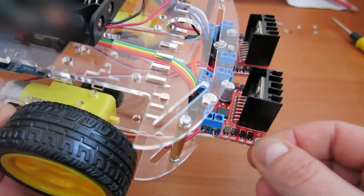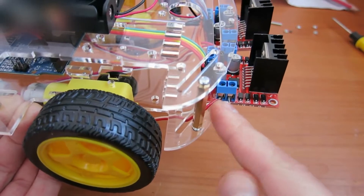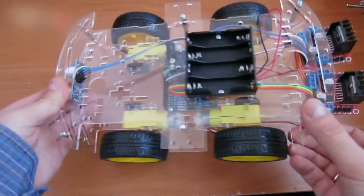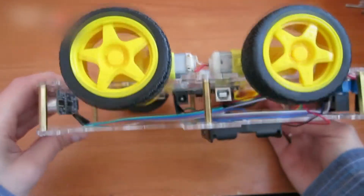If some wheels rotate in the wrong direction, you need to swap the wires here to make the wheels rotate in the correct direction. Upload a sketch to the Arduino. The link for the sketch is in the video description section.